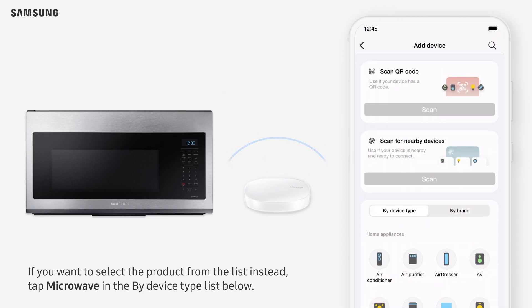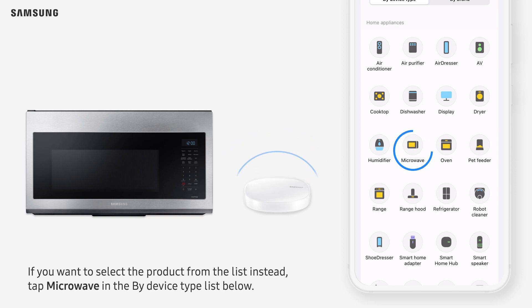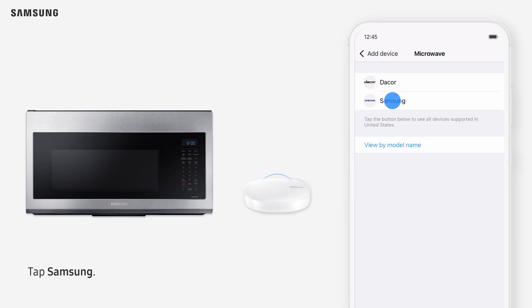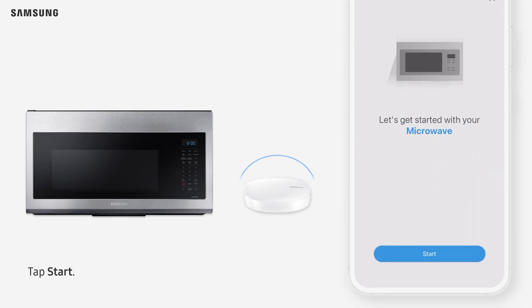If you want to select the product from the list instead, tap Microwave in the By Device Type list below. Tap Samsung. Tap Start.